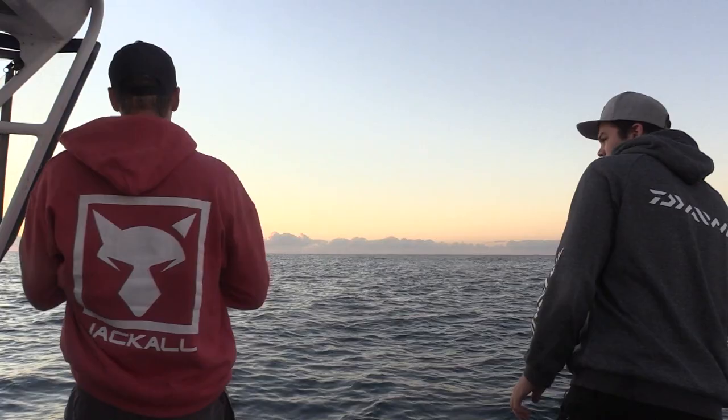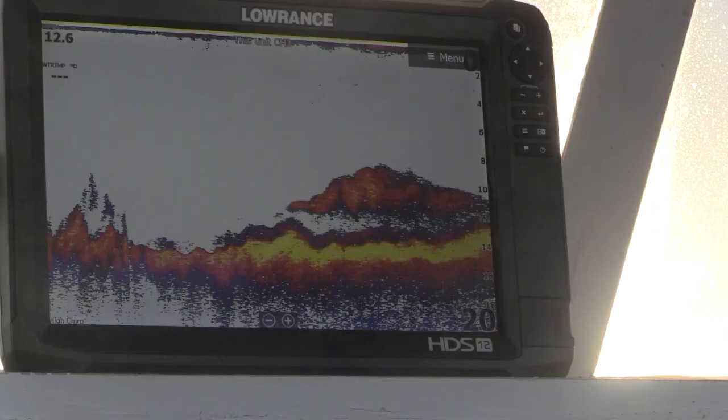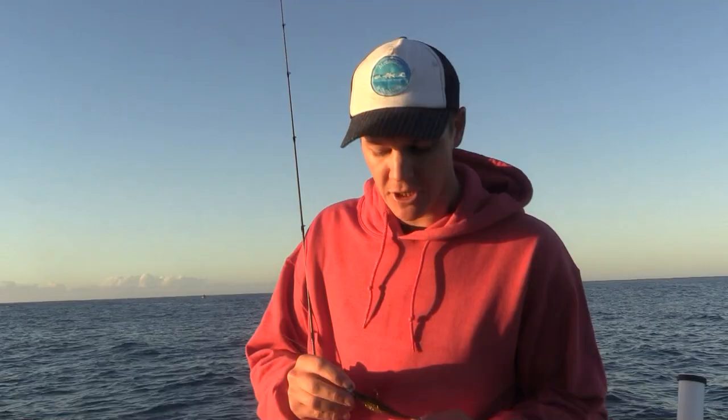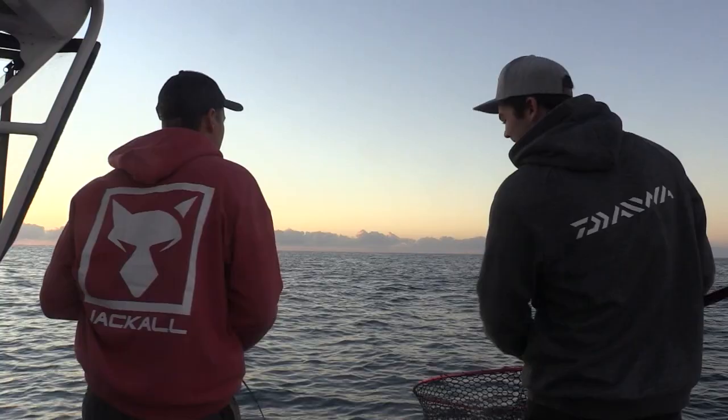We'll also be using soft plastics, anywhere from your 5 inch to your 7 inch range is a good starting point. Depending on the depth of water will depend on your jig head size, but anywhere from about a 6th up to half ounce. Today I'm using the Z-Man 5 inch scented jerk shads in the Gold Rush colour, paired up with a quarter ounce TT headlocks jig head in a 3.0 heavy gauge hook.